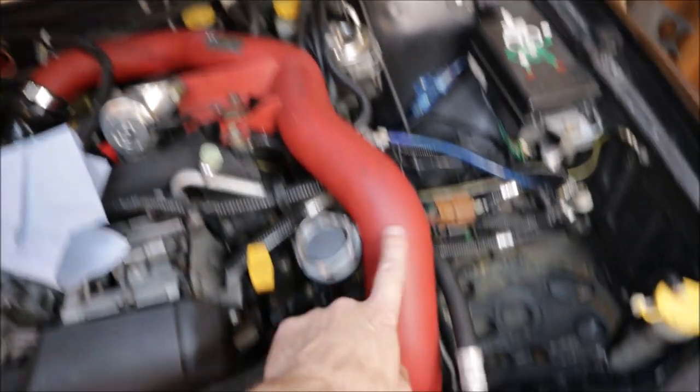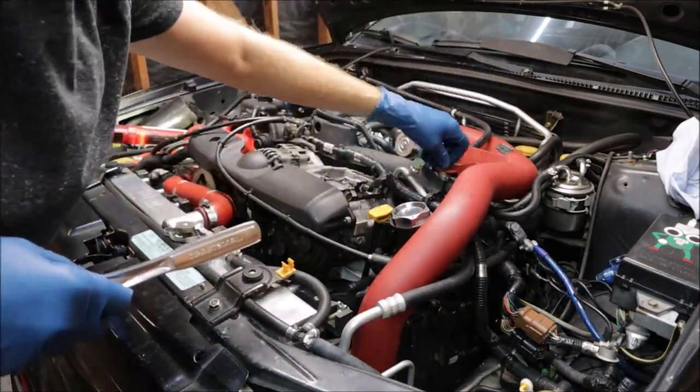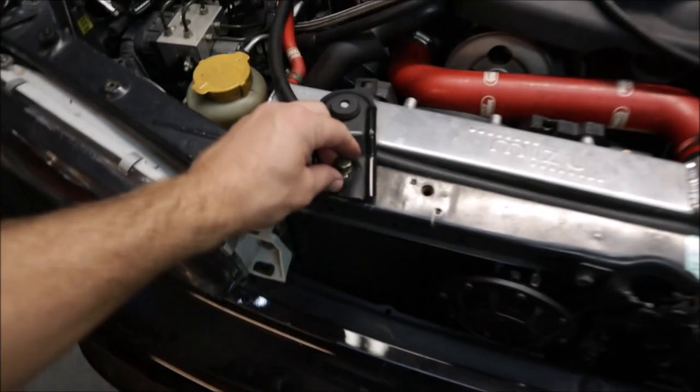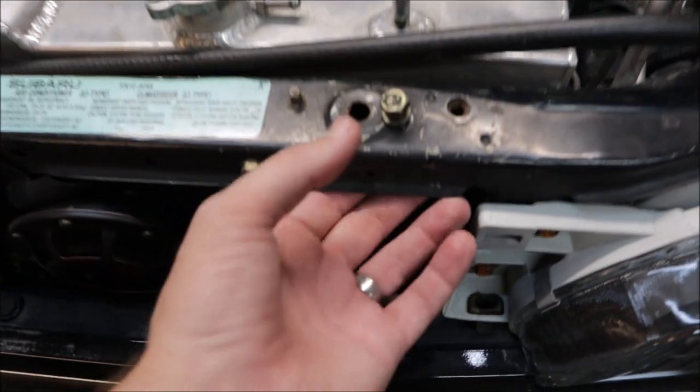I believe this whole intercooler pipe and the one that actually goes to the intercooler is going to have to come out, because down there it is actually right up against the front timing cover. We had to remove the grill because I could not get the upper radiator mounts off — there is a nut and bolt going through the crossmember, and look, it has multiple installation holes for whatever kind of radiator you like.